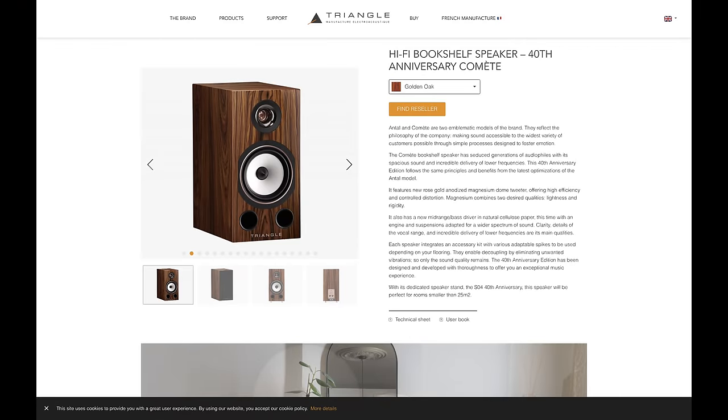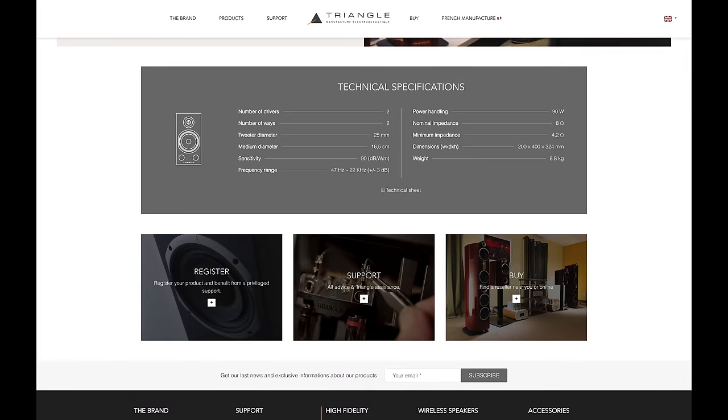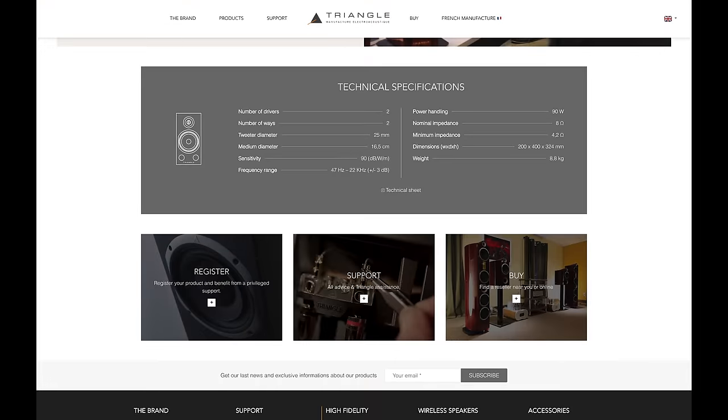The Comet comes in three finishes, and the one I have is the Golden Oak — drop-dead gorgeous for those who dig a glossy glass-like finish. The speaker comes with spikes — metal or rubber — for placing on a shelf, and Triangle also offers matching 40th anniversary stands. The rated response is ±3 dB from 47 Hz to 22 kHz, which sounds very reasonable and believable. You will absolutely need a subwoofer for deep bass. The Comet is rated at 8 ohms and 90 dB sensitivity, and was an easy-to-drive speaker that works well with a number of amplifiers.